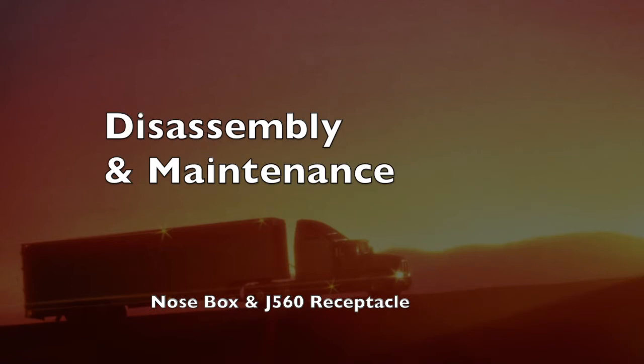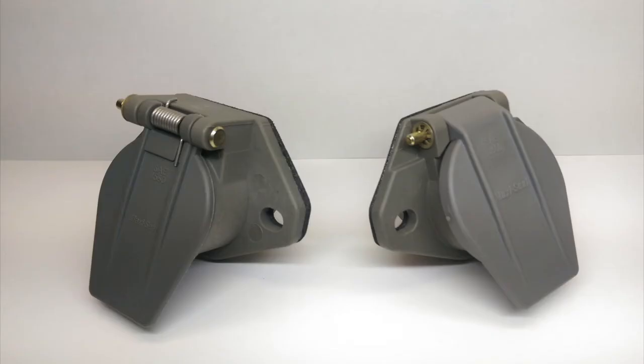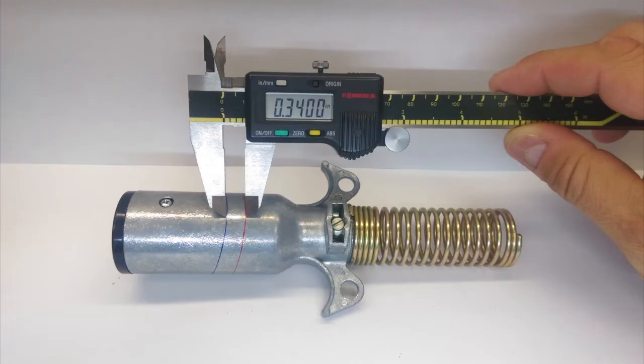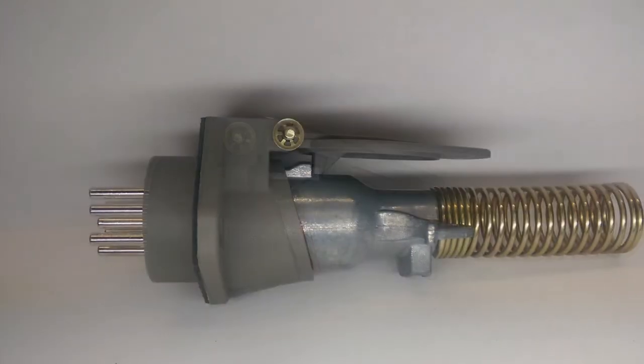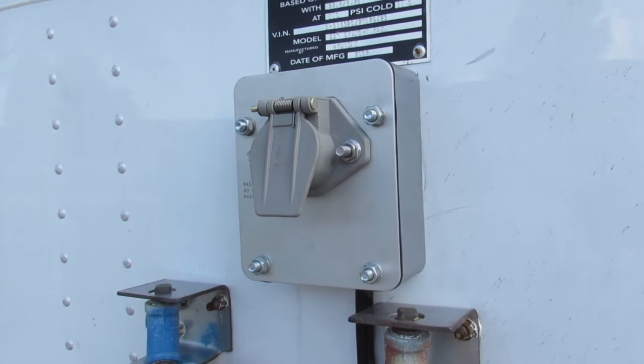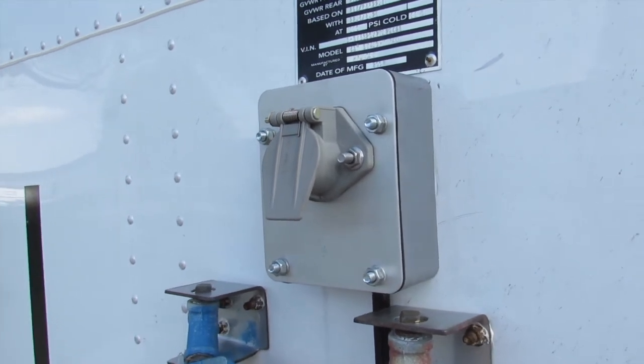Disassembly and Maintenance — Nosebox and J560 Receptacle. A poor connection at the J560 receptacle is typically due to the plug deforming and not fully locking into place, which promotes wear and deterioration. The Defender receptacle is now three-eighths of an inch deeper, which cuts down on rocking and locks into place more positively. There is no reason to open the nose box unless system diagnostics requires it.